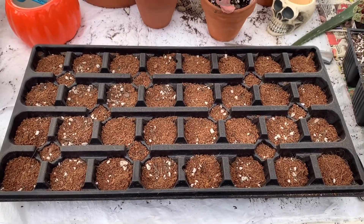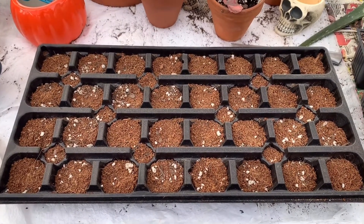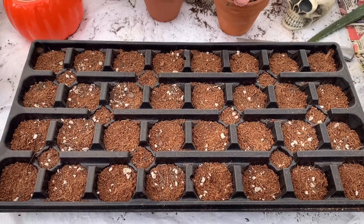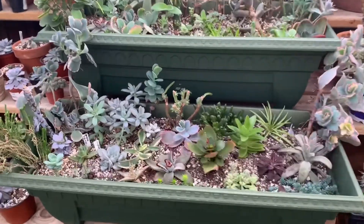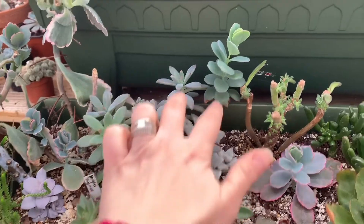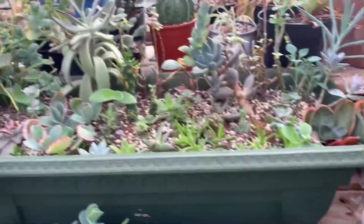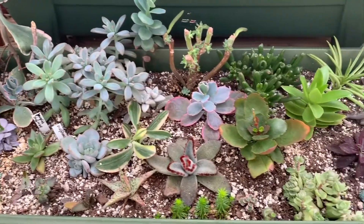Hey guys, I watched a video just a minute ago about a girl who did a bunch of succulent beheadings and it inspired me to come out to my greenhouse this morning and do some of my own. I've had this tray laying here for a while with some seedling type mix that has a lot of coconut coir in it. Some of the things I have in these big containers I've thought about beheading, like these little carnicolor sedums and some of these little Mariners Kalanchoe. I'm just gonna go through and see what all I have and fill up that little tray. The dirt is dry, so I'm gonna do that.